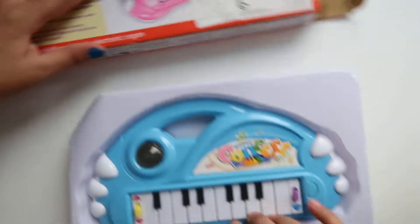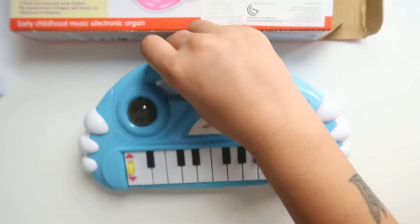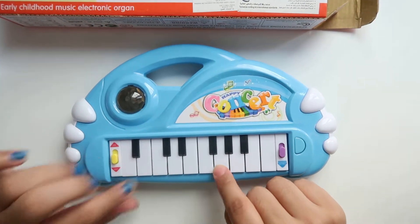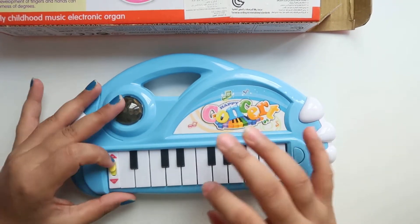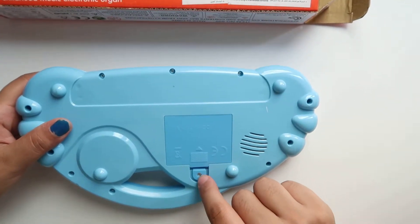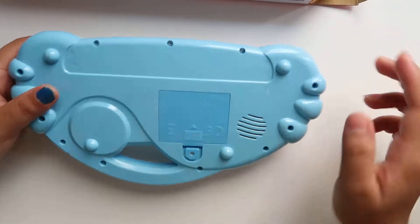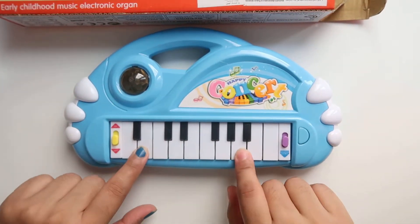It comes in a beautiful pack. You must be thinking it's not playing because there is no battery. First we need to take out the screw and then put the battery in, and then it will start to play.